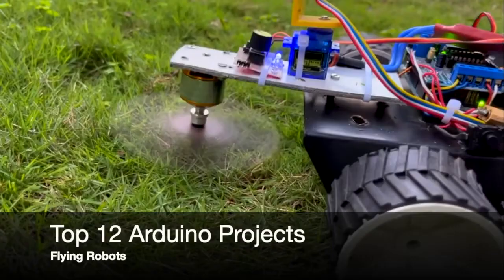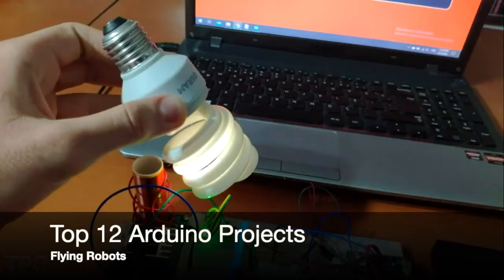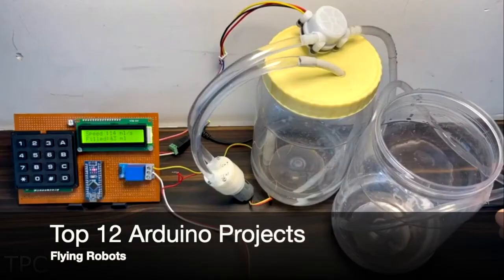Hi everyone, welcome back to another video. In this one we will discuss some interesting Arduino projects. So let's get started.